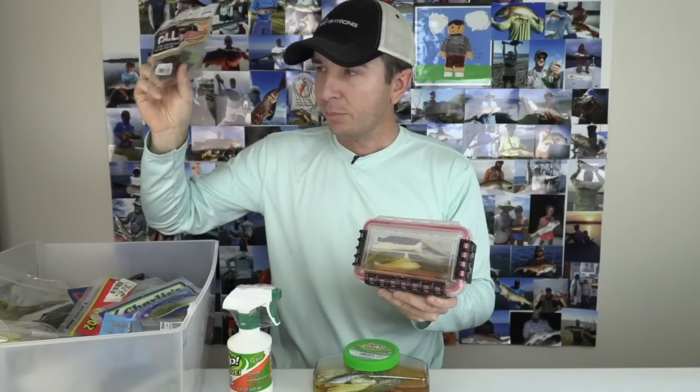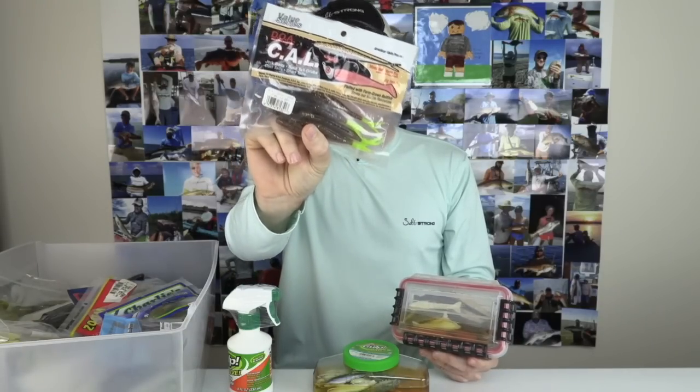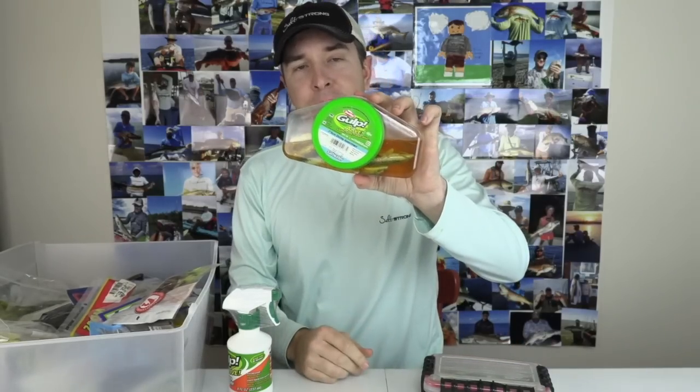Like the DOAs that I showed earlier, or the Zooms, or most soft plastics — they're oil-based. An easy way to know if it works or not is if you can leave it out in the sun. You can leave these out on the hook all day long and it's not going to shrivel up. Whereas a gulp product — if you leave a gulp shrimp on a jig head and leave it out in the sun all day, it's going to shrivel up and harden up.